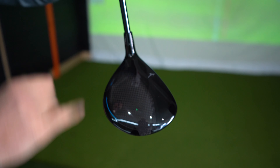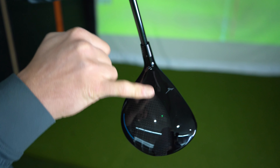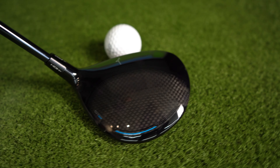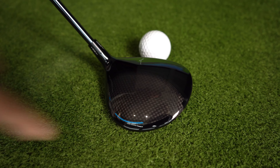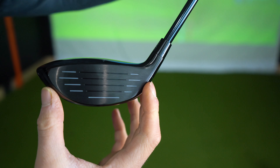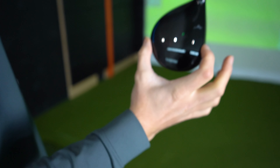One thing I really like the look of — I'm a big fan of glossy tops on clubs — and you can see that here: a glossy black into a carbon area on the back. It's almost like an under-film effect; the carbon bit looks like it has a screen behind it. It's definitely a big head for a three wood, but that's what you'd expect from a max model.